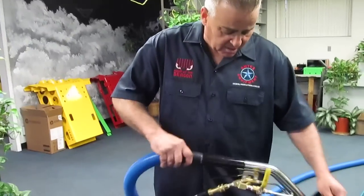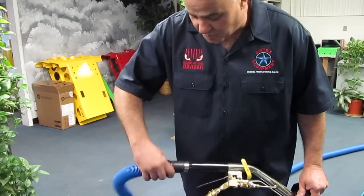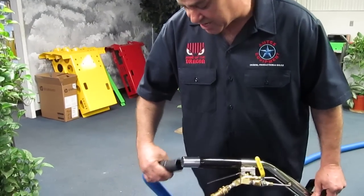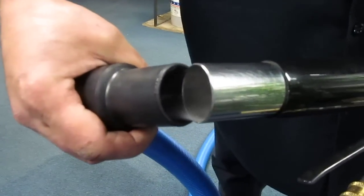So if you ever want to put the wand aside to take care of a phone call or talk to your customer, slowly open the bypass valve a little bit to allow the machine to dispose of some hot water. That way the machine can maintain itself until you come back.